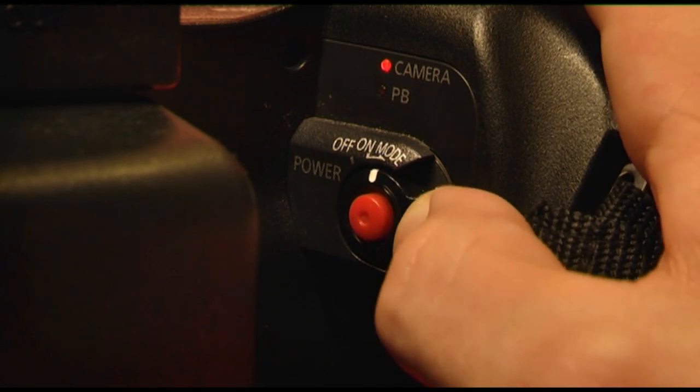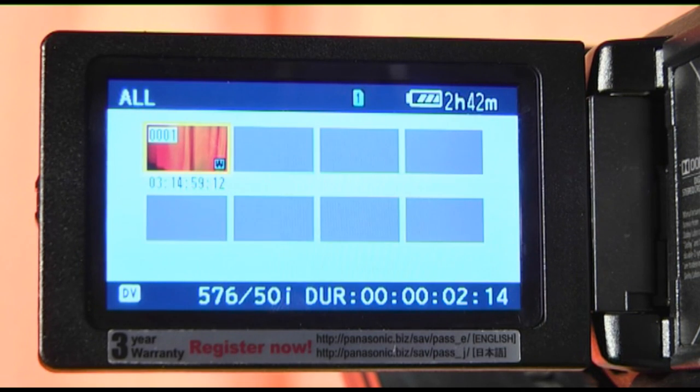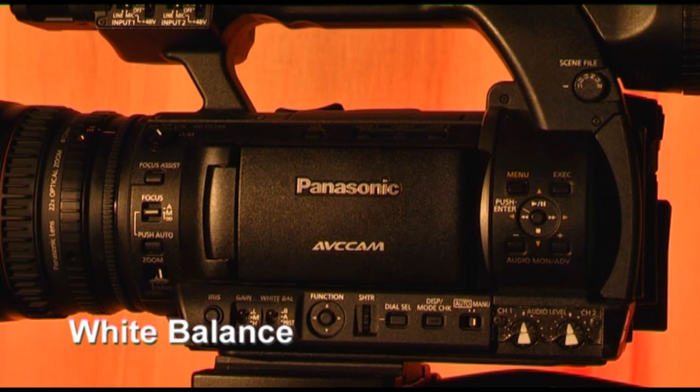Pushing the switch to the right again will switch the camera between shooting mode and preview mode. Before you can start shooting, you will first have to white balance the camera.